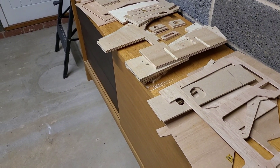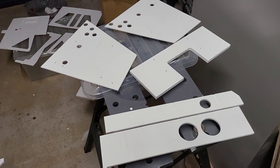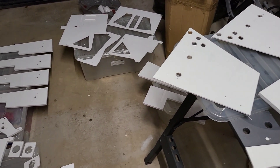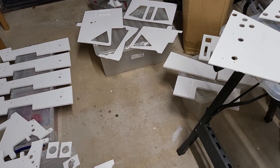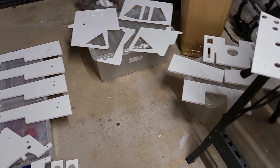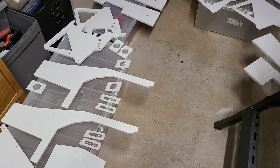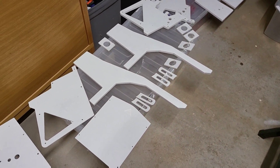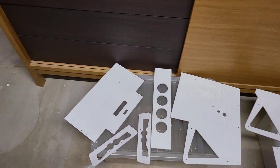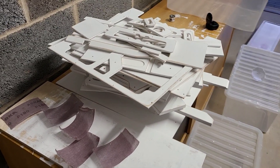Now starts the process of sanding all of these and then priming them. Here we can see with that first coat of primer in place. The process of sanding, priming, sanding, and then painting did rumble on for quite some weeks — very much just chipping away a little bit each evening. For each bit you painted, you'd need to give it time to dry, so therefore coming back the next day. Here's everything sanded, ready for painting now.